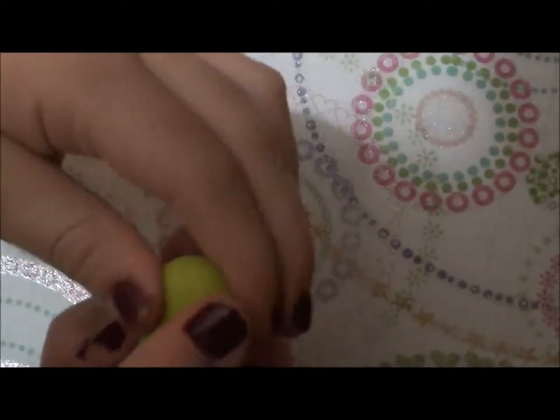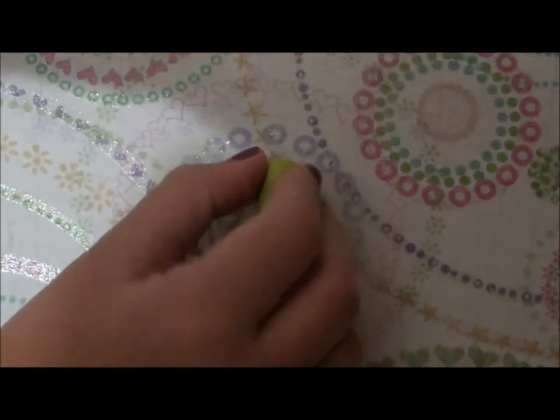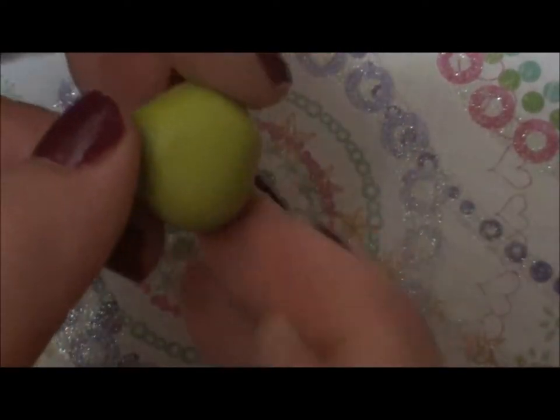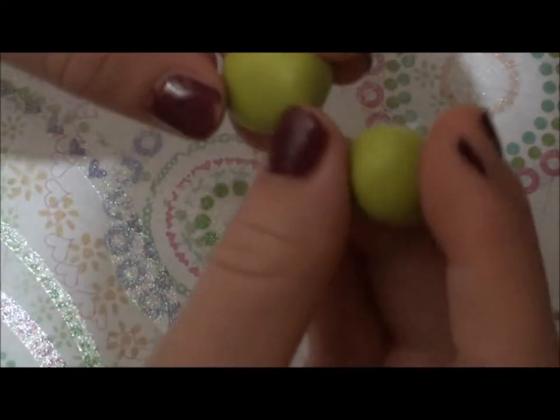Next, to make the frog, take a little piece of your wasabi clay or your light green clay. Make a little cone type shape, kind of like a teardrop, and then you want to flatten each of the sides. Like so. And then take a piece for the head. You want it to be not a perfect circle, but a little bit more like an oval shape. Flatten it out and then stick it on the body.